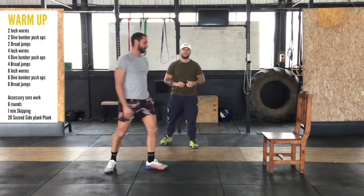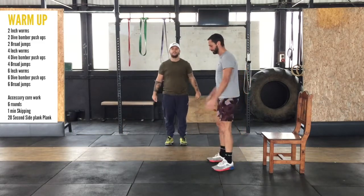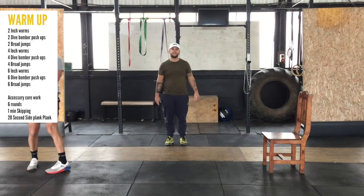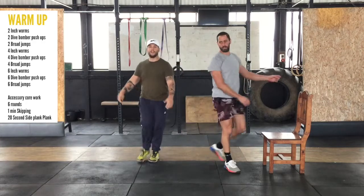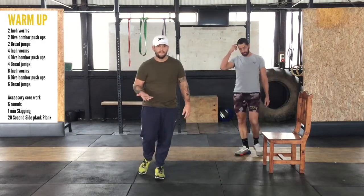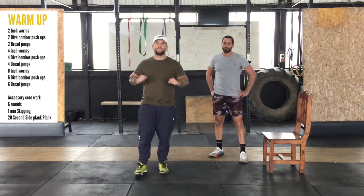The next is going to be two broad jumps. Starting in one position, you're going to dip yourself down and take a huge jump forward. Turn around and jump back. So like I said — two of each, then four of each, then six of each. By then you should be dripping with a little bit of sweat and the muscles will be ready.